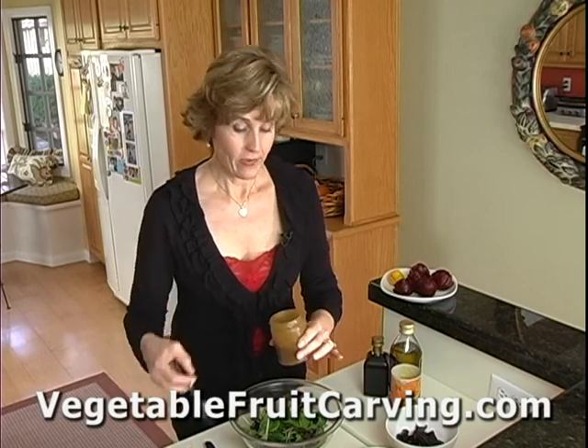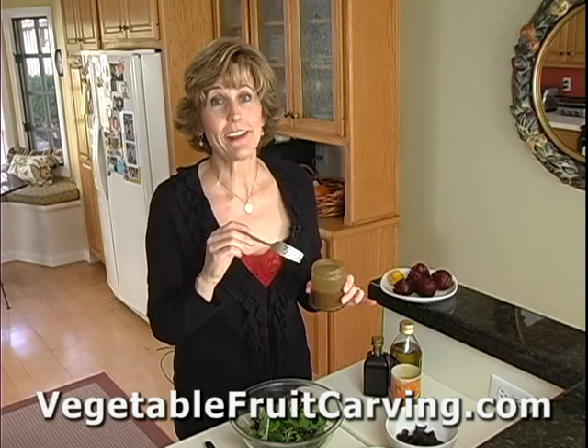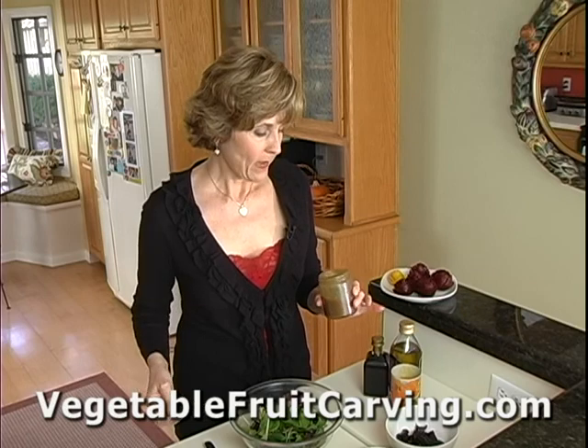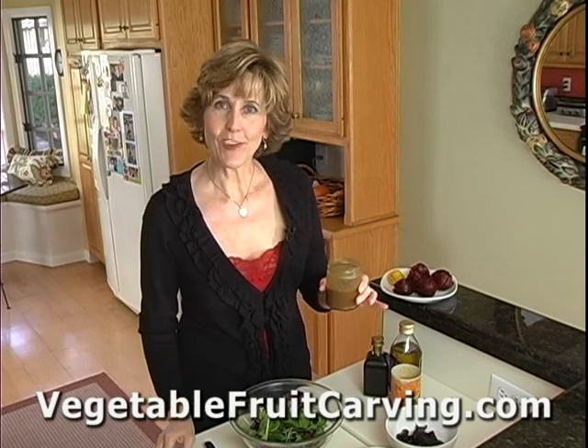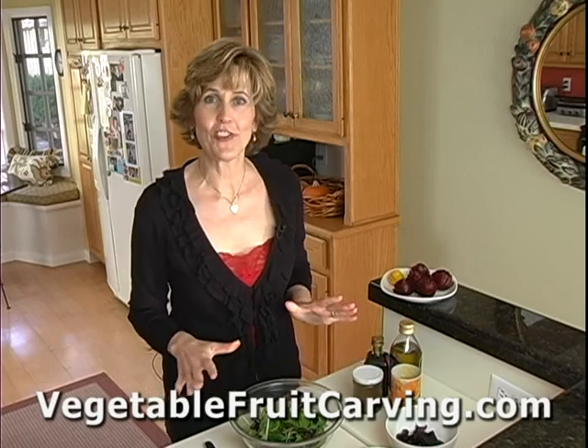And here it is. This is just a really tasty dressing — it's sweet, it's tangy, but it's not too sweet to overpower the salad. It's got a nice body to it, really yummy, right with this mixture of ingredients.